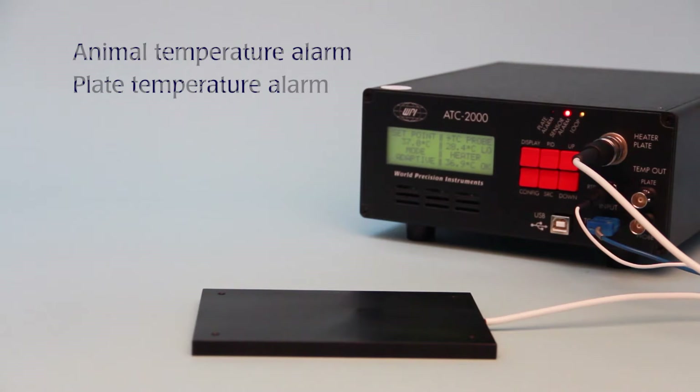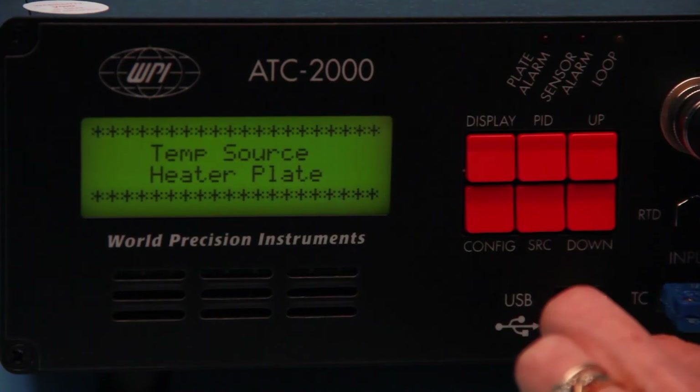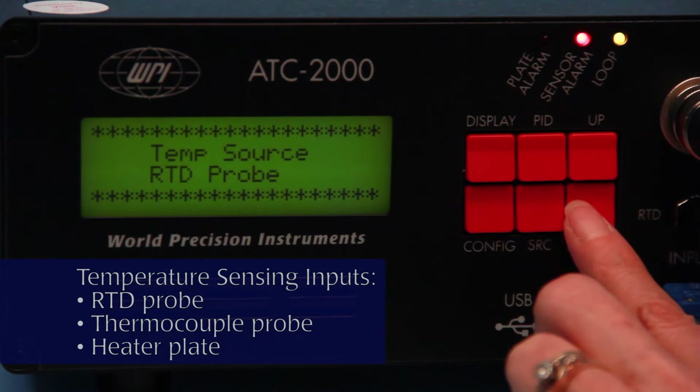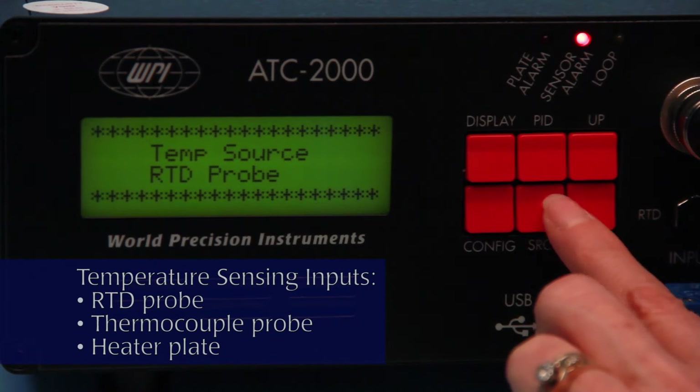Alarms monitor both the animal and plate sensors to indicate any exceeded upper or lower user-defined values. The controller has three temperature sensing inputs: the RTD probe, the thermocouple probe, and the heater plate, which has an internal temperature sensor.